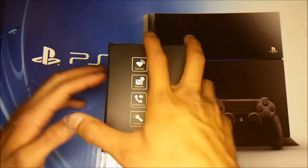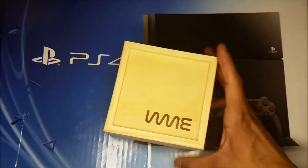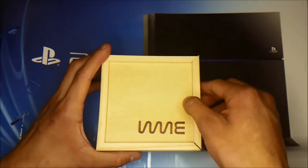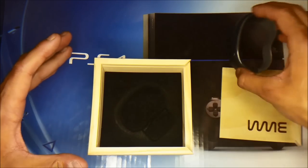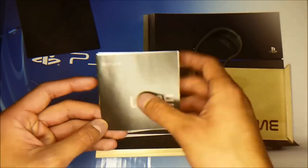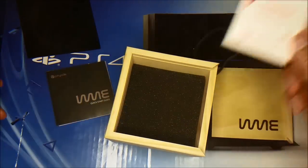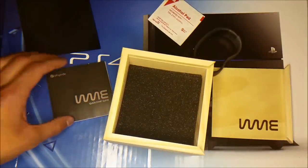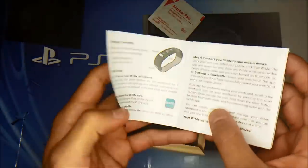Okay, let's get into this band. As you can see, I got the gray one. This box is amazing — wooden packaging. With Me. Here's the band. Let's open this up. We have the quick start guide. Let's get into this quick start guide really quick before we start looking at the band.